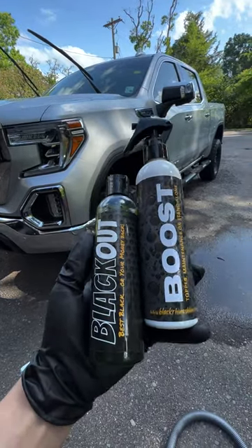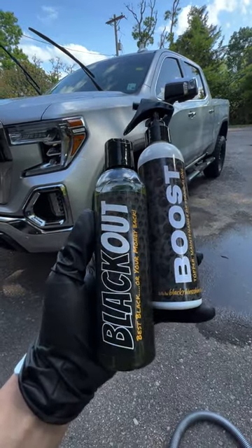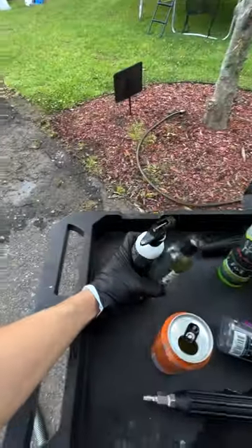Today we're talking small-batch, USA-made, Missouri-based — a company called Black Rhino Shine, all run by one man named Brad.